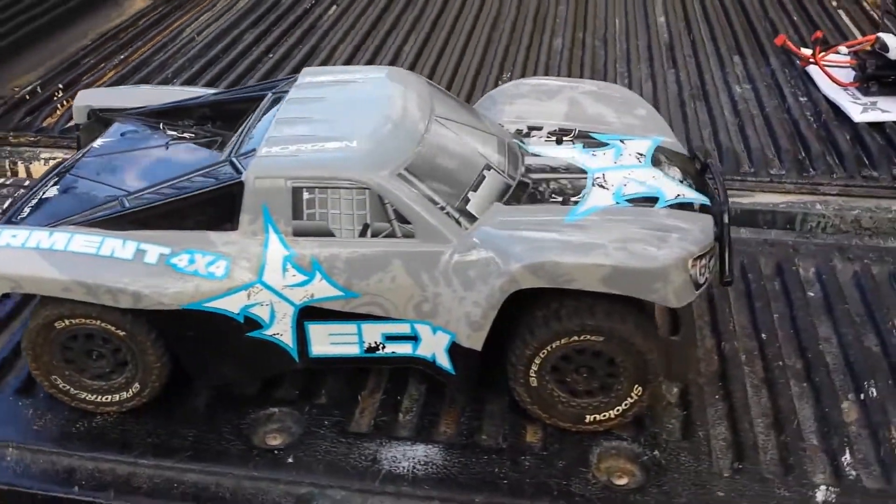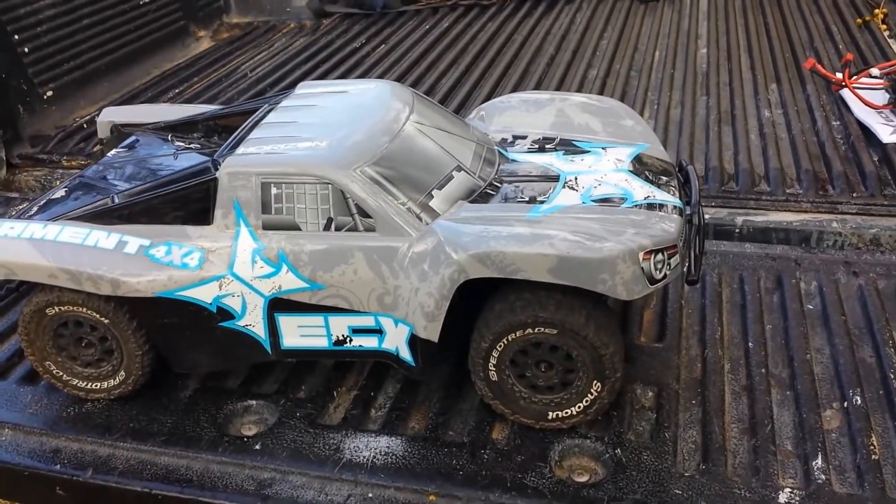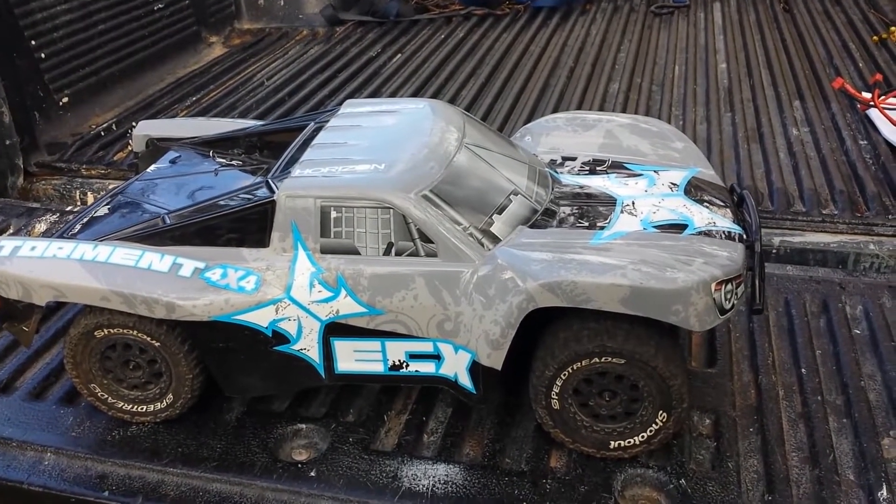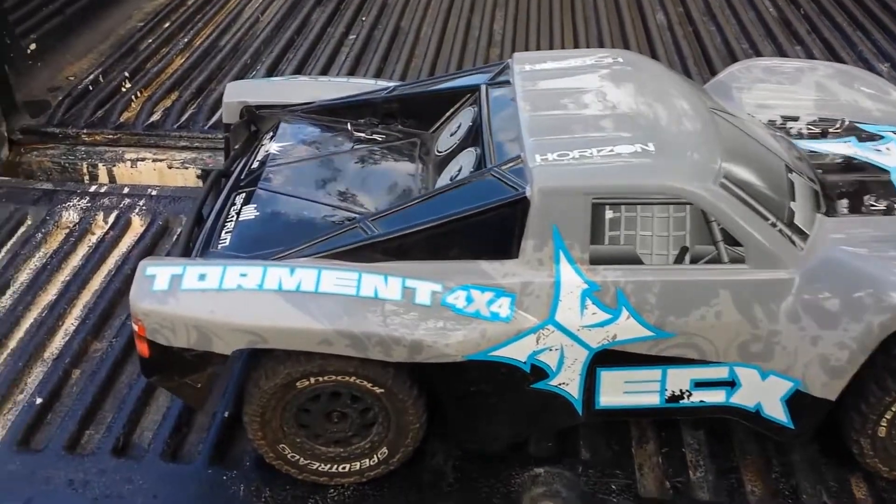So the ECX Torment 4x4 — you can get it for about $235 online. I got mine from amainhobbies.com.